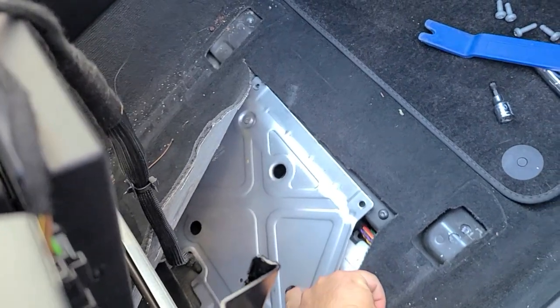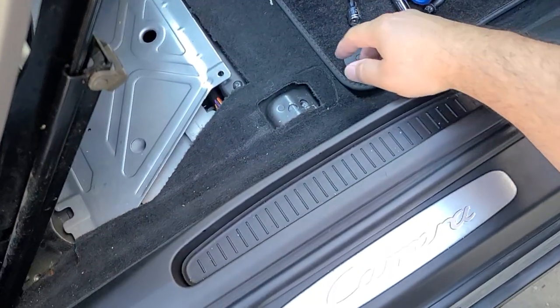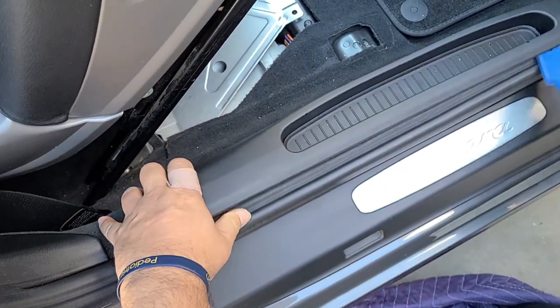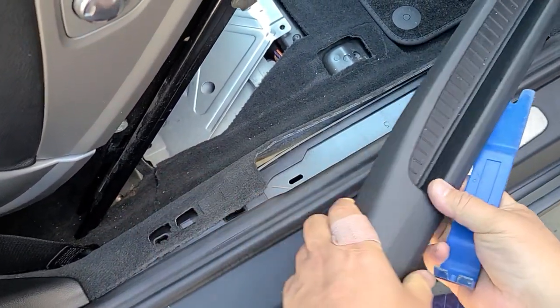There is a metal plate for the amplifier. You also need to remove the plastic cover for the door jamb, which makes it easier for the carpet to be lifted.